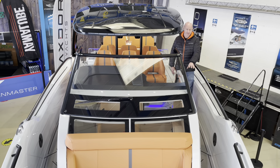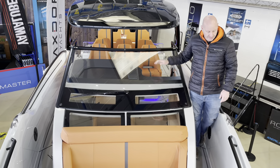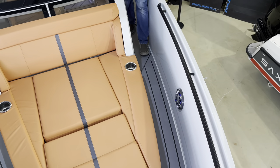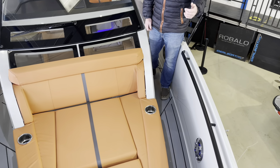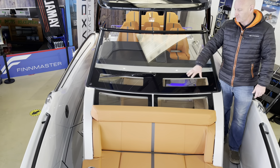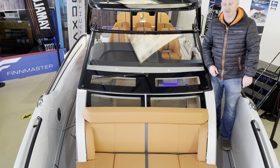Moving up into the bow is really easy — you've got nice wide deep side decks, plenty to hold on to, cleats, a long grab handle along here, and removable fender eyes down the sides of the boat. There's plenty of glazing above, which gives light into the cabin.